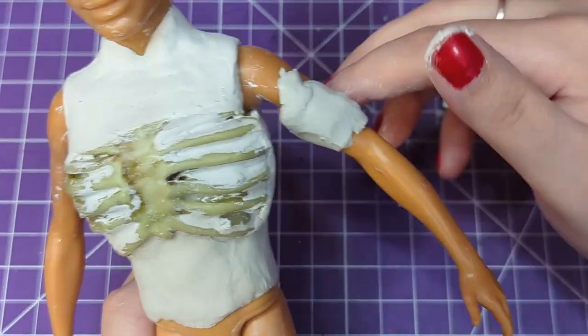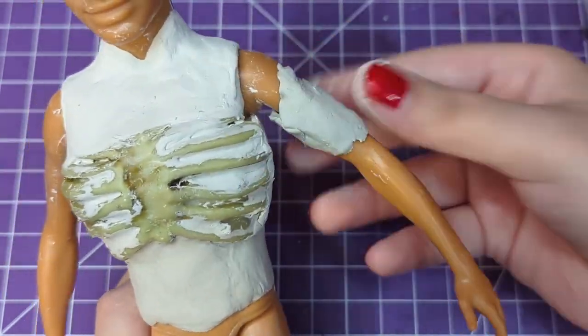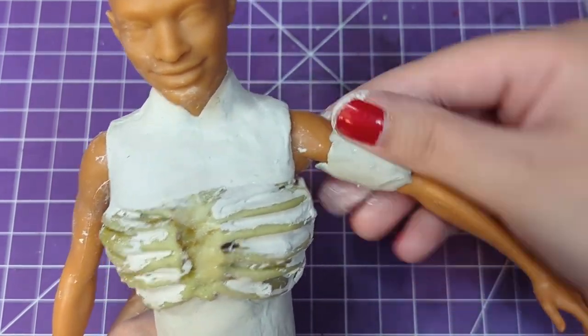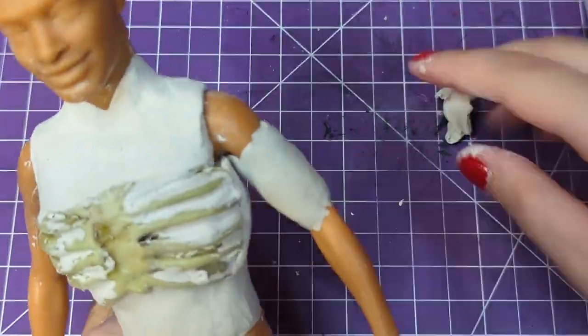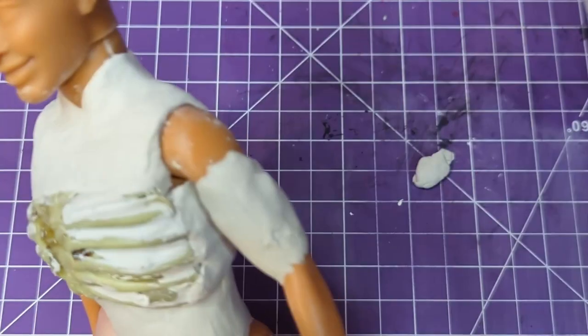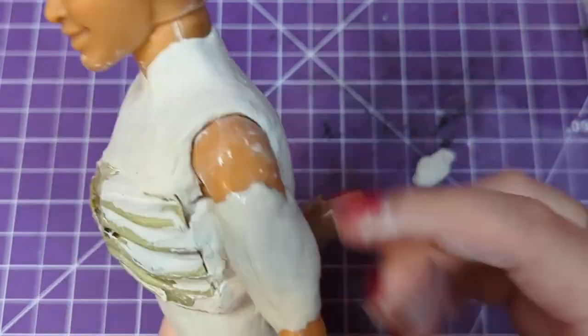Because this guy is supposed to be a death knight of sorts, I really want to beef him up a bit to give him more of a warrior's build. He's also going to have armor on top of his body, so he's going to be a little bit bulkier than the sort of thin narrow frame that this doll came with.